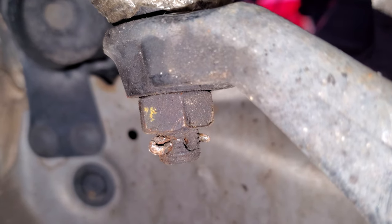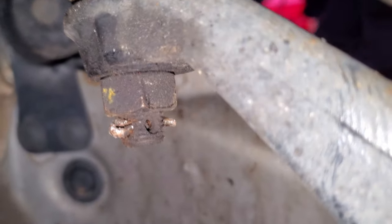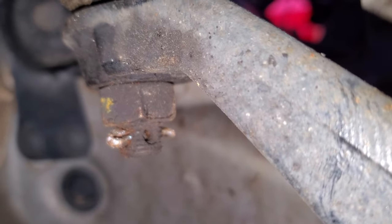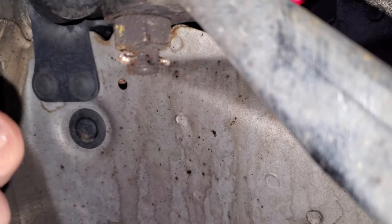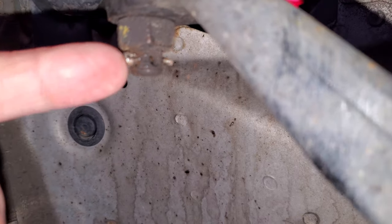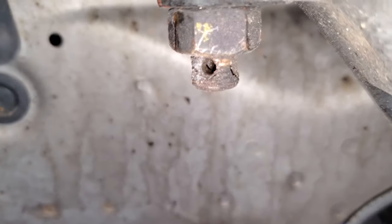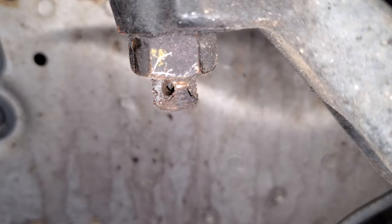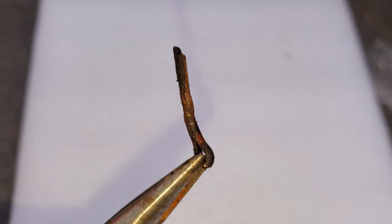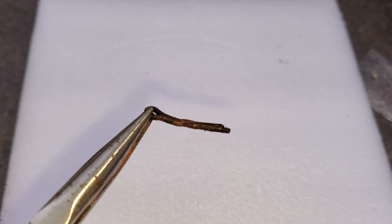I'm trying to get this castle nut off, but the cotter pin on the back side is not straight, so I cannot pull it out from this side. So I'm going to use a Dremel to just cut it in half. This is what's left of the cotter pin after using the Dremel — so that's gone. Now I can get this castle nut off. The other side's cotter pin actually came out a lot more easily — I just pulled it and it came right out.